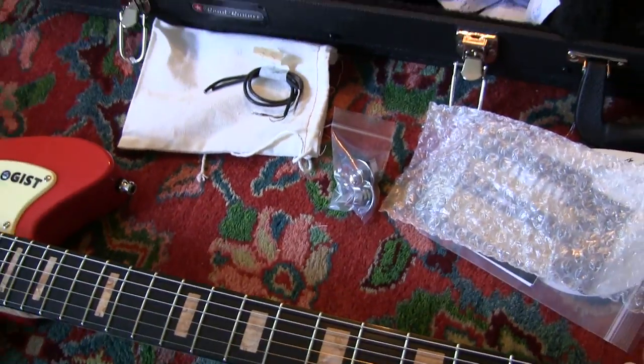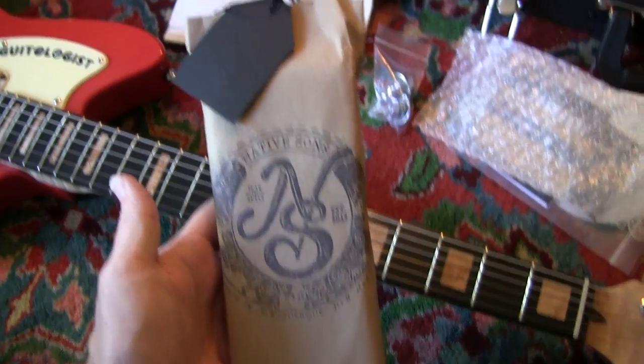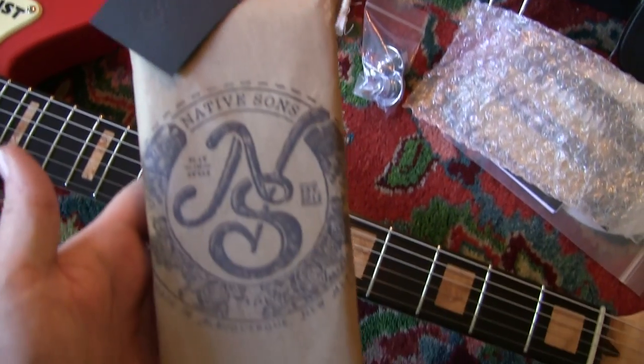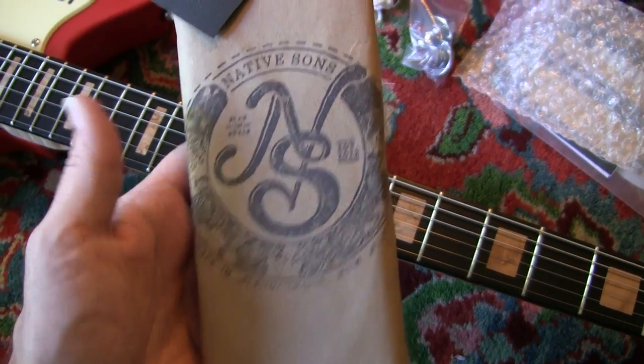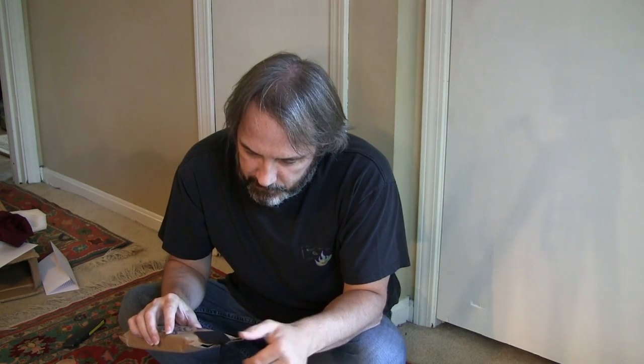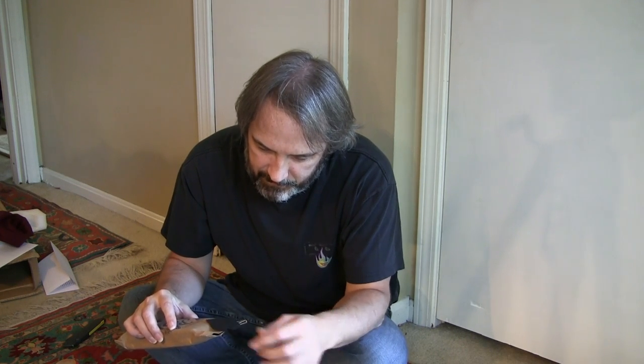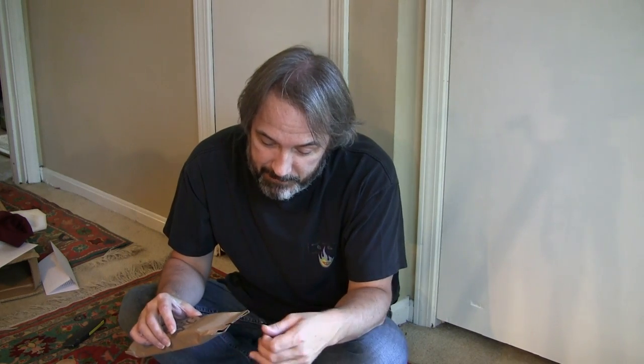There are strap locks just like with the other guitar he sent. Let me open this up and see what Native Son's Goods strap he chose to send along with this thing. Opening a Native Son's Goods strap is always a very nice experience in itself. If you haven't had the experience, I highly recommend it.